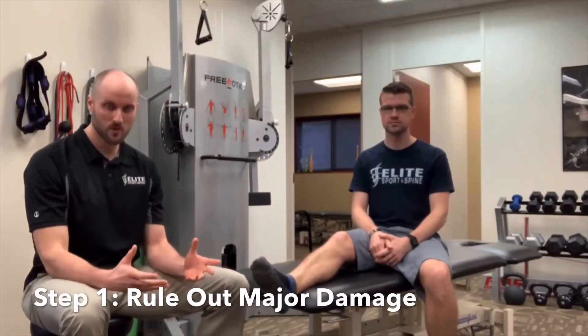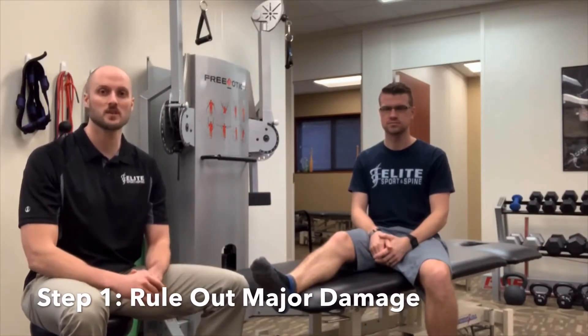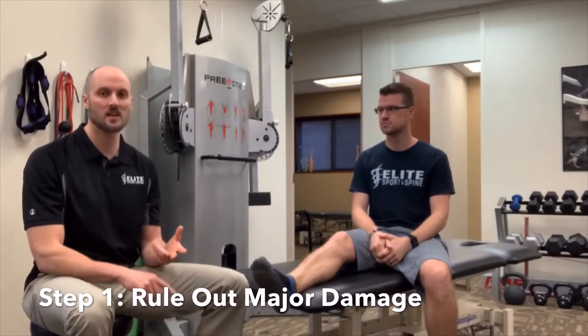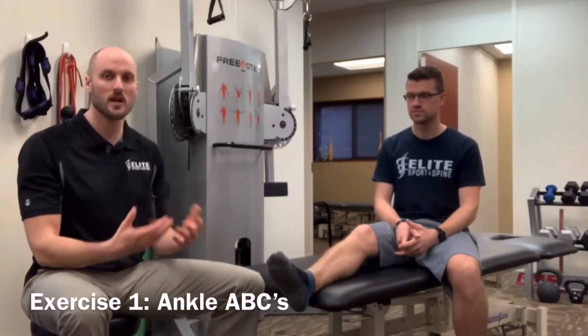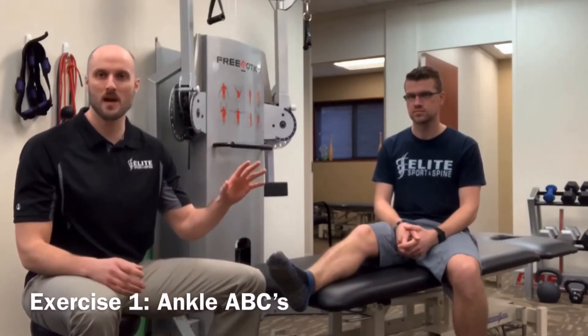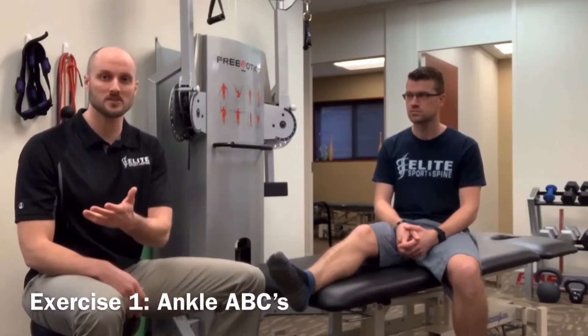Step one with an ankle sprain: first we got to make sure that nothing is broken. Make sure that there's not significant trauma in the ankle. You can get that x-rayed — you can go to a medical doctor or a chiropractor. Once we rule that out, we want to try to get movement in as soon as possible. That doesn't mean we're going to hop right back onto the volleyball court, but we can do stuff when you're out of practice to get you back there faster.